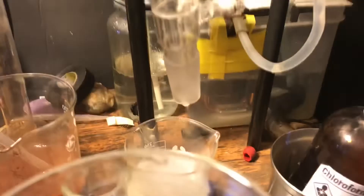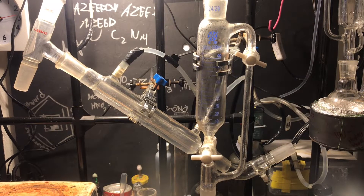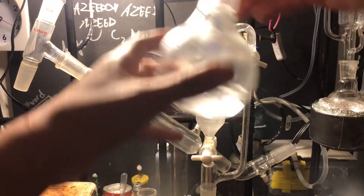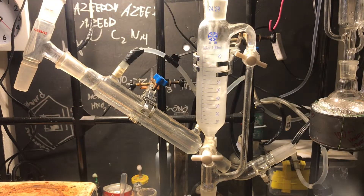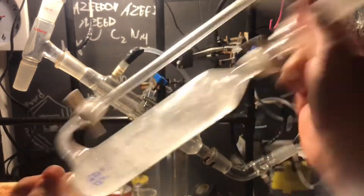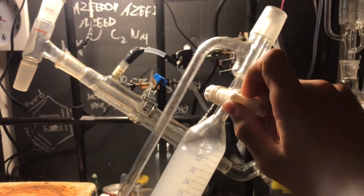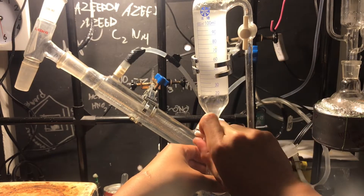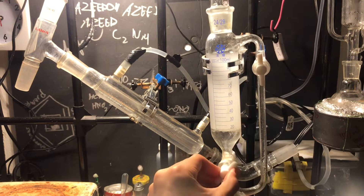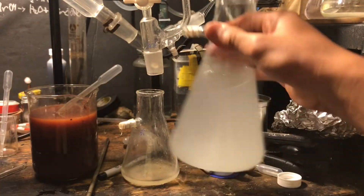The whole lab smelled like cinnamon — it was lovely. Next, take your cinnamon water and add it into a separatory funnel, then add in your extraction solvent of choice. I'm using chloroform because it's easy for me to acquire, and ether is a bit too volatile for my liking. If you're using ether, make sure to vent very frequently; with chloroform you don't have to as much. For ether, take the top layer; for chloroform, take the bottom layer — chloroform is more dense than water, ether is lighter.